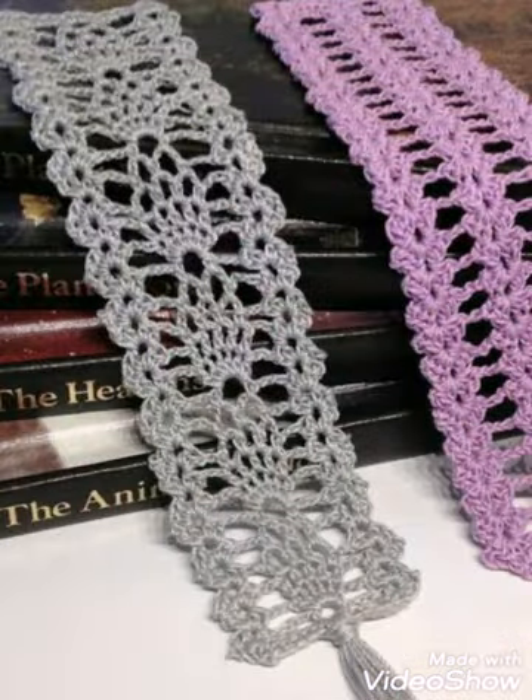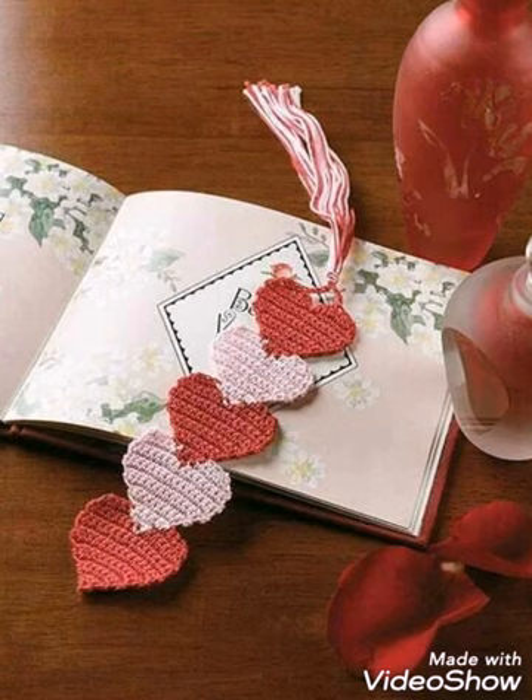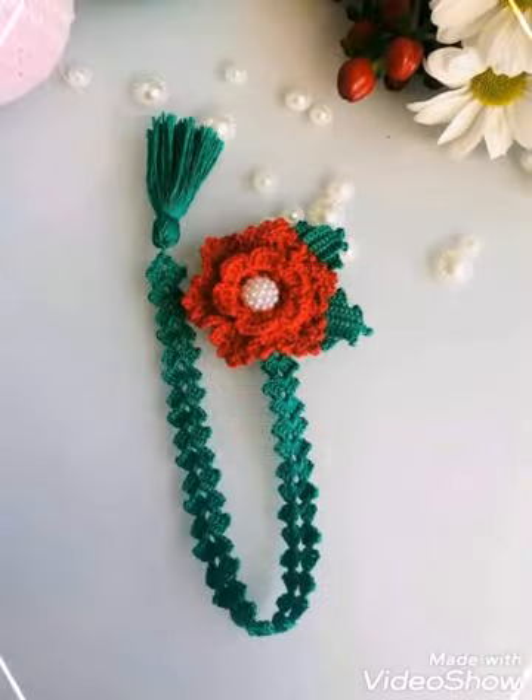You can see in some of the designs multi-color yarn is also used, but most of them are in single color with very light and attractive color schemes. These bookmarkers are in different sizes, so you can just make them according to your own customized size for whichever book you require.